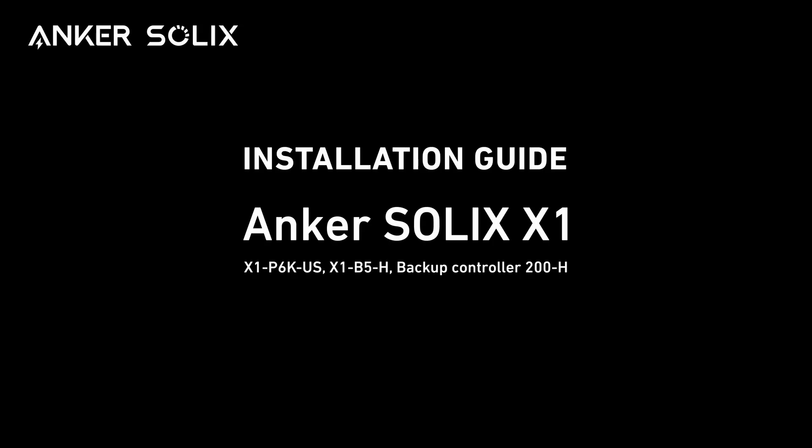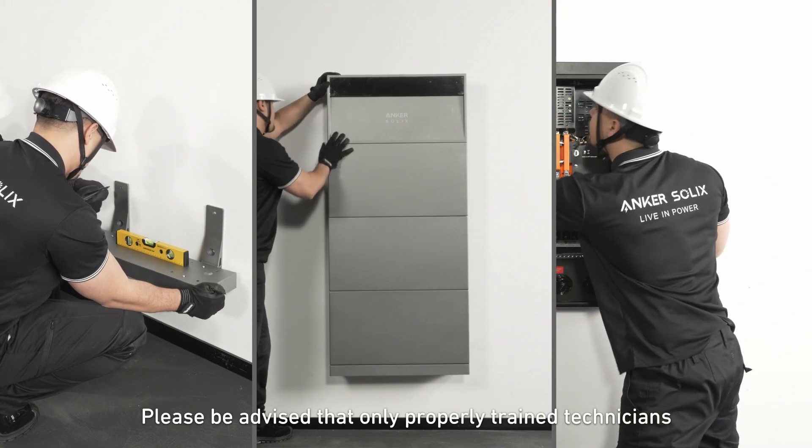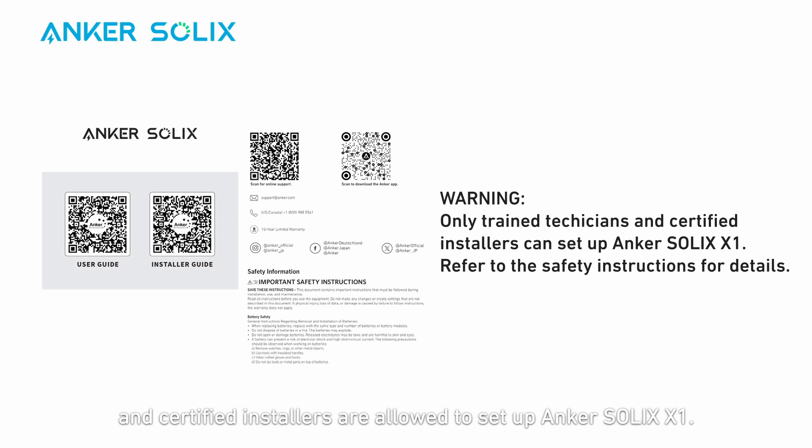Hello and welcome to the unboxing and mounting video for Anker Solix X1. Please be advised that only properly trained technicians and certified installers are allowed to set up Anker Solix X1. Refer to your safety instructions for more information. You can pause the screen at any time to review the information.